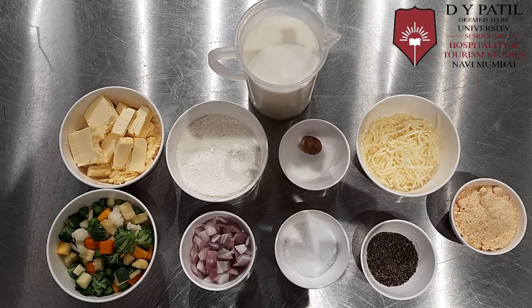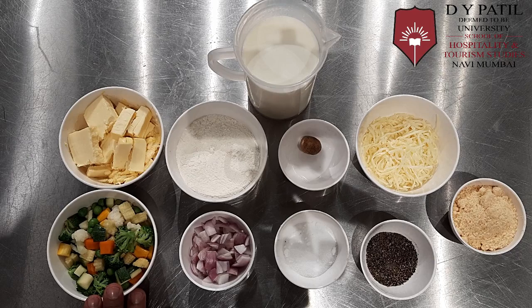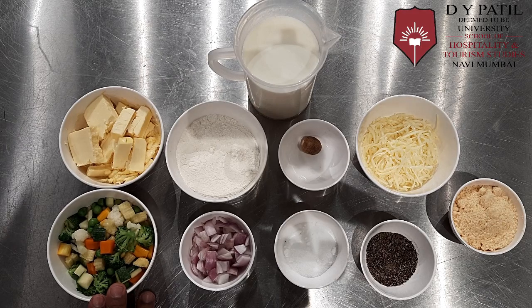Ingredients for Vegetable Au Gratin: we have mixed vegetables which are diced. In this we have carrot, baby corn, broccoli, cauliflower, zucchini, and green peas. You can use any of the vegetables.